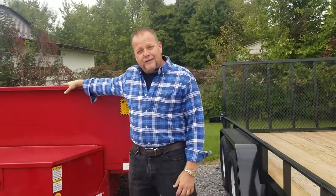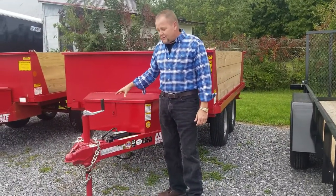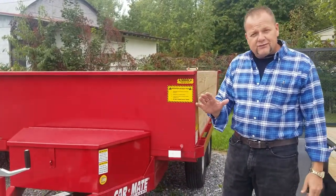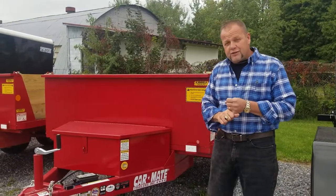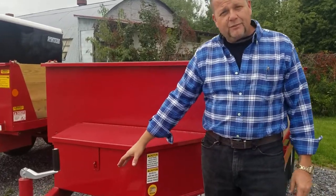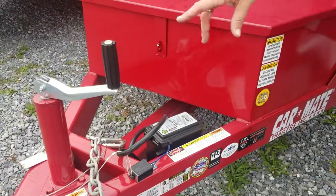Hi, this is Wade from Curt Johnson Auto Sales. Today we're featuring a 6x10 hydraulic dump trailer. The reason why this trailer is so versatile, it has CarMate's standard technology, which is self-adjusting brakes, bearing buddies. It also has a breakaway safety system, which is standard. They also have a 2,000 pound jack.